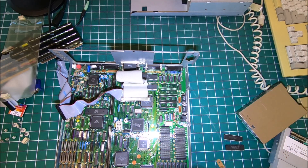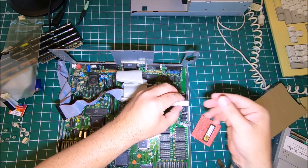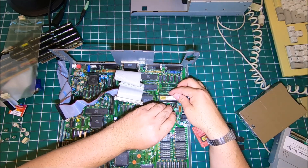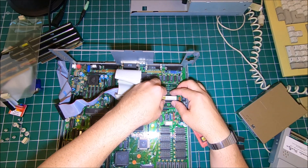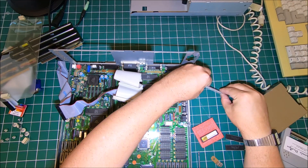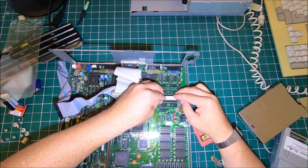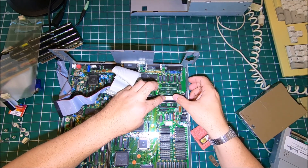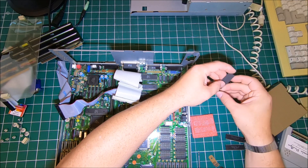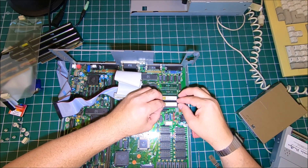Now let's install the new chips. When new chips come, the legs are usually spread apart a little bit. Some people try to align and push each leg with a tiny screwdriver — that's not really smart. What I recommend is just grab the chip and against a table or flat surface apply a little pressure to bend those legs slightly inward. Then it will fit much easier. Just apply slight pressure — you can feel it if it moves just a very little amount, and most of the time that will do the trick.